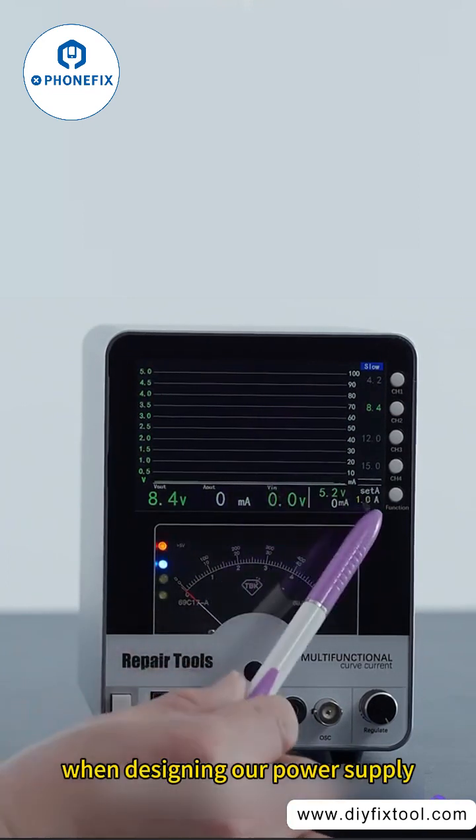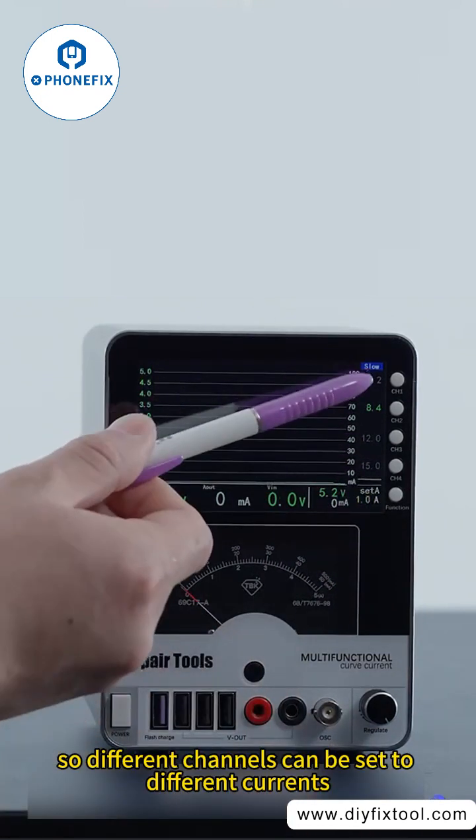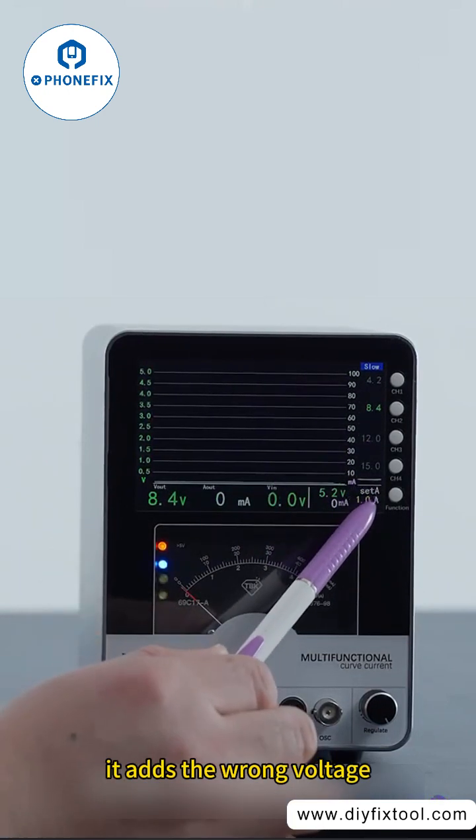When designing our power supply, there is a set current here, so different channels can be set to different currents. This is to prevent overcharging and burning out our phones by applying the wrong voltage.